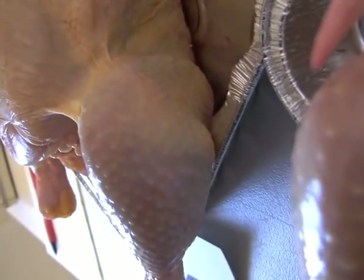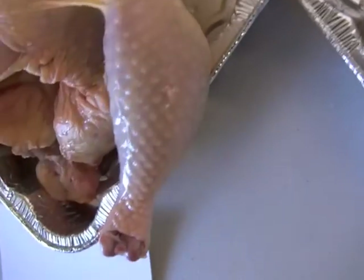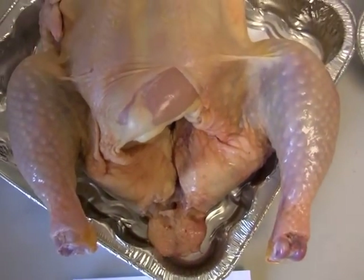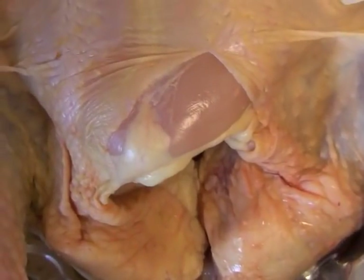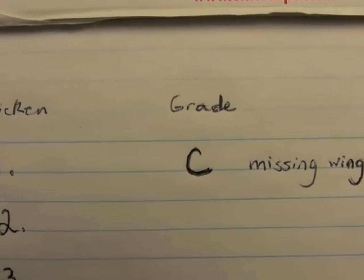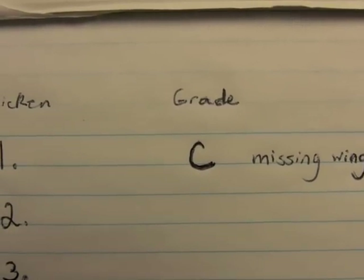The rest of the chicken may be visually inspected as well, just to see if there are any other defects. Although in this case it will not change the grade — it's already a grade C. The student would then write down the grade of the chicken next to the number of the chicken.